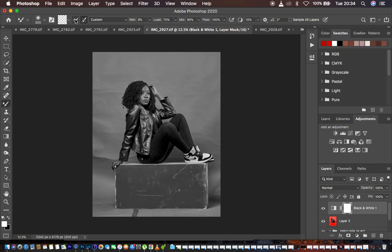Now we have the mixer brush tool set. It is a clean brush and we select the second option. Make sure this is checked — weight is 9, load 75, mix 90, and flow 100%. Make sure sample all layers is not checked. Then come and select the layer we want to do the cleaning onto. When you select that layer, you're just going to start painting.